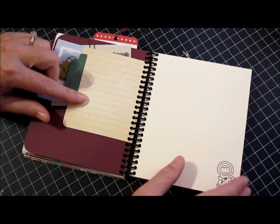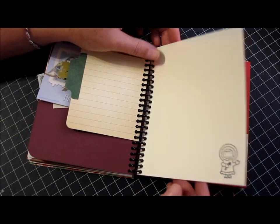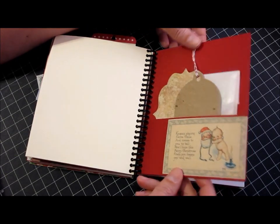There are some lines on the back for writing, and then this is a cute little Amuse girl stamped on plain paper — that nice linen paper again. And another pocket here, and this is again that shimmery red paper.